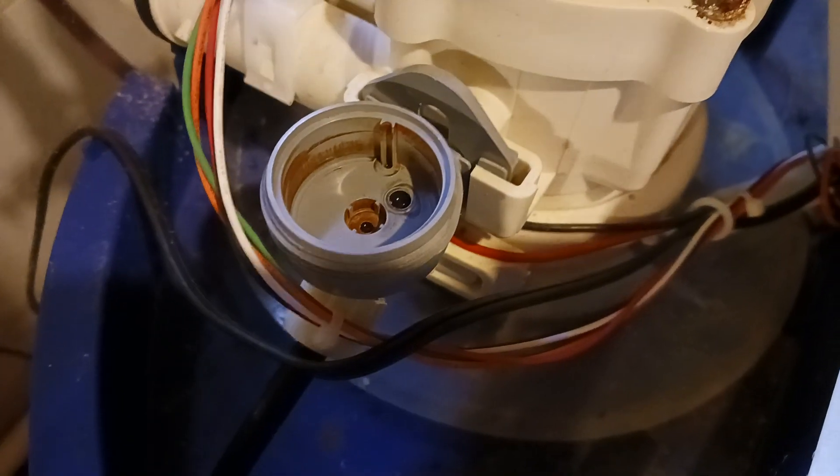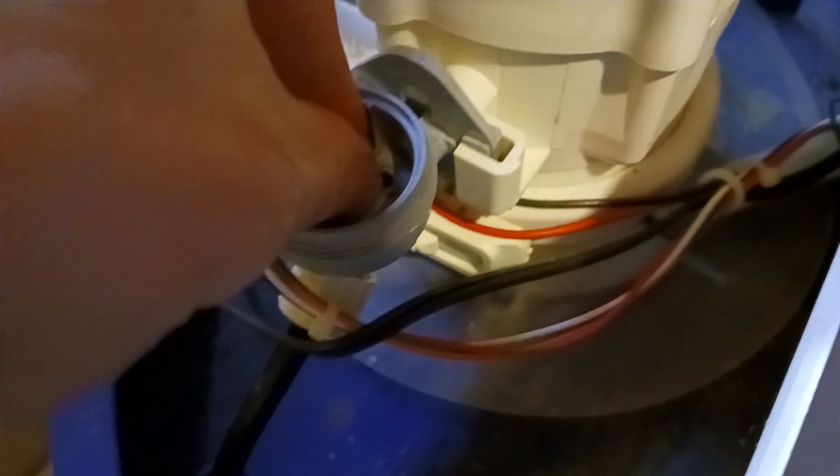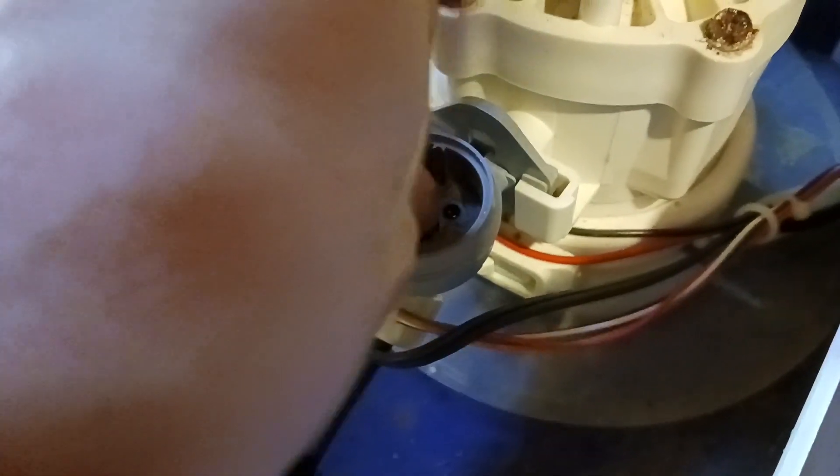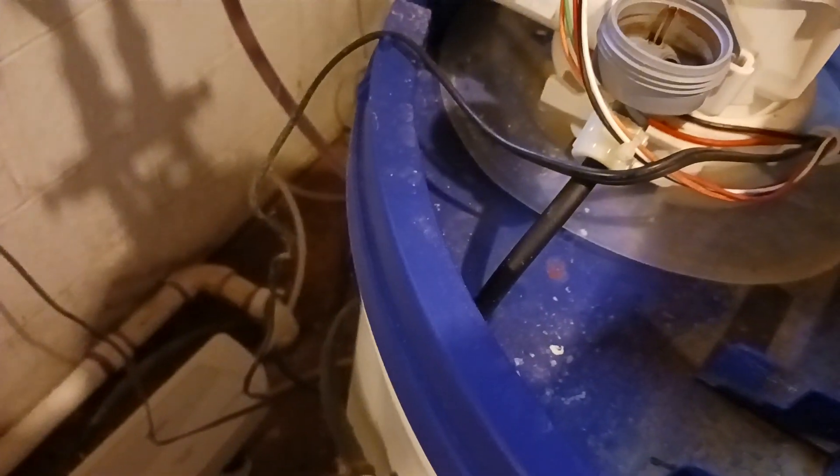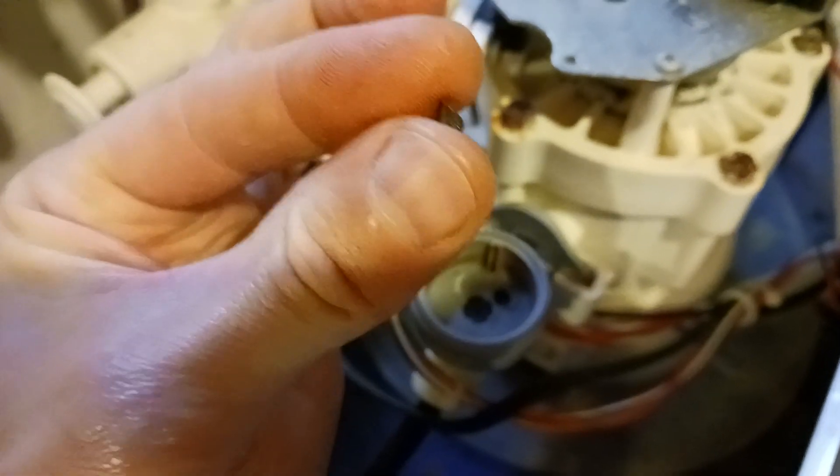So I'm going to put this back together so you can see. This goes down in this little hole here — there we go. I put that down in there, then the screen goes down in there — tiny little thing.